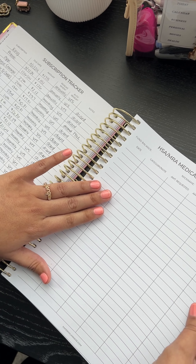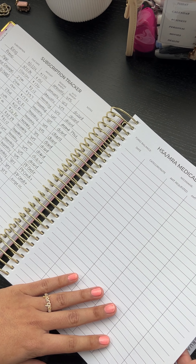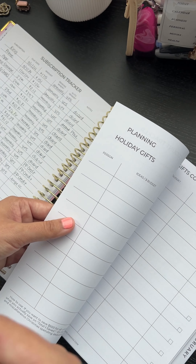And then we have our medical account tracker that is one page. Last year it was two pages — we did one page to give you guys more things.